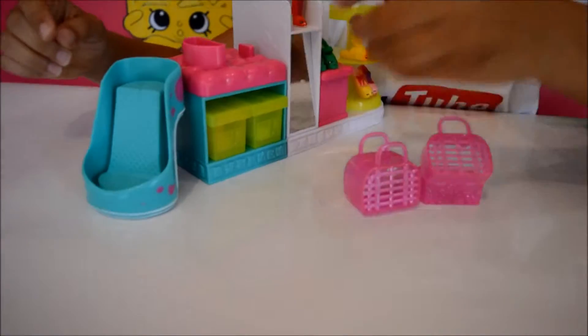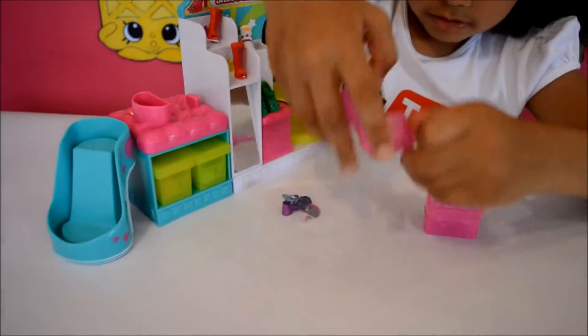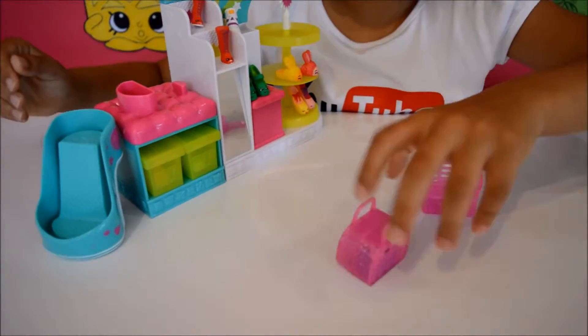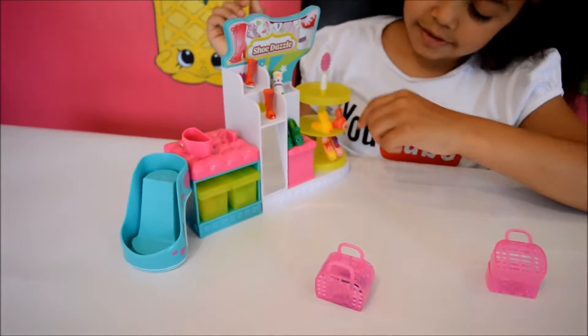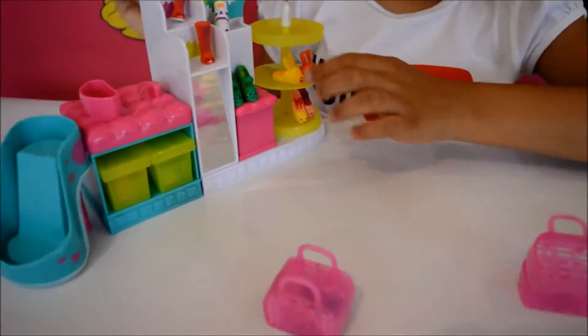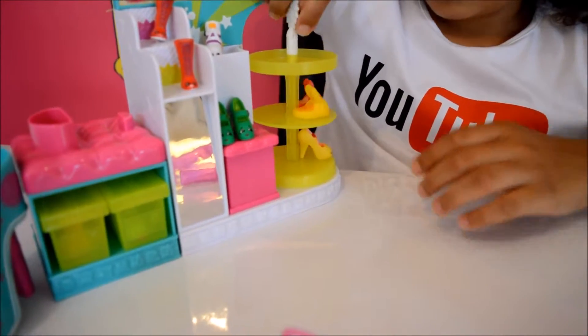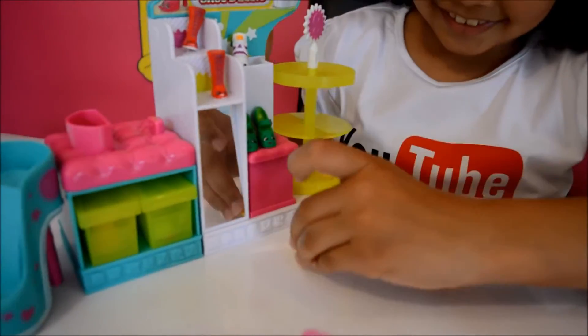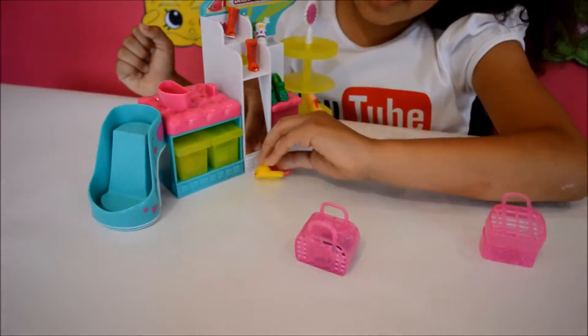Now they're just going to look in the mirror — there's a little mirror — and then they're going to go in the Shopkin bag. Now I'm going to buy the rest of the Shopkins. I'm going to buy these two Shopkins, the slippers. There's a display — one just fell off — and these are going to look around themselves.